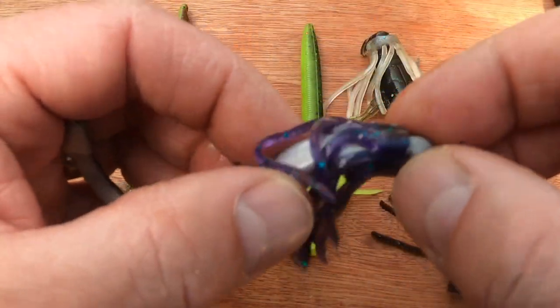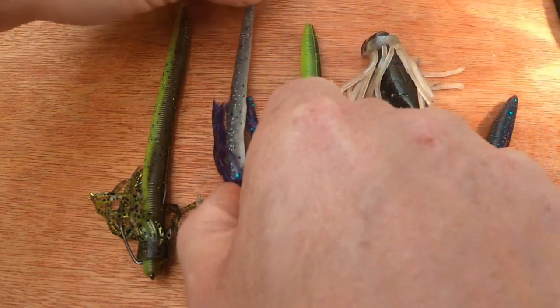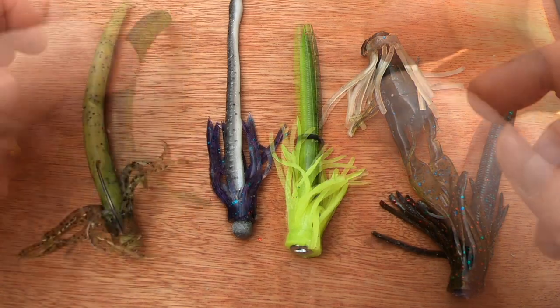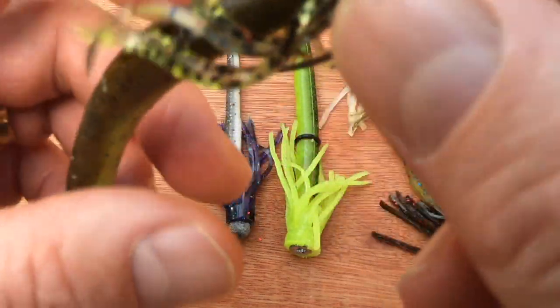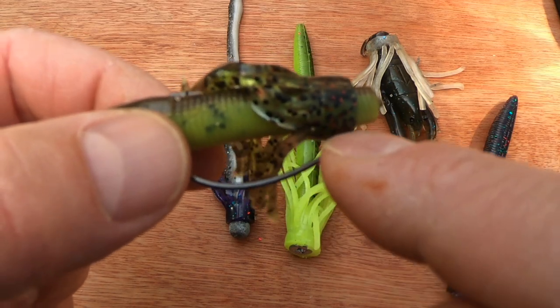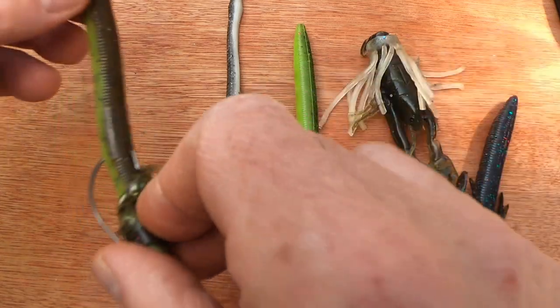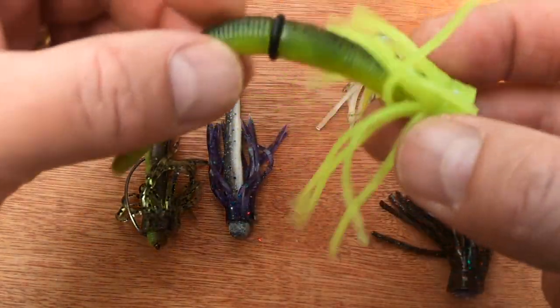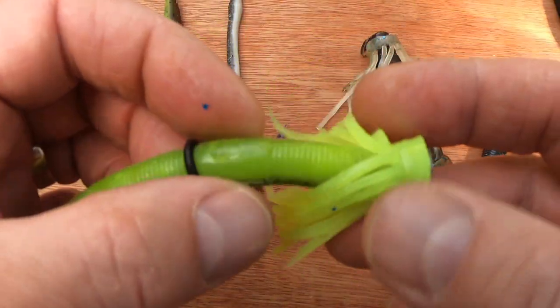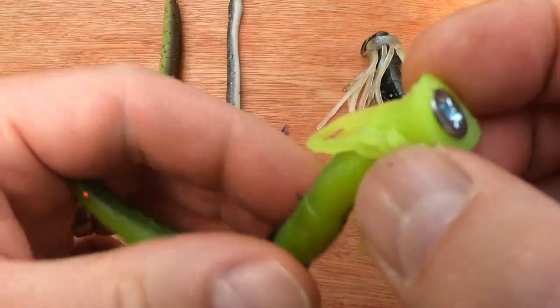Of course, you can experiment with colors - any color tube you have you can marry up with any colored bait you have. It doesn't have to be on a Neko rig; it could be on a Texas rig. With Texas rigs, you can see the hook actually traps the skirt in place, so there's probably no need for superglue. Here's a Satrush skirt on a watermelon Satrush Neko rig bait.